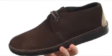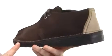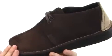Now this shoe has been a classic for almost over 30 years. It's going to be available in a few different colors and materials. The one I have here is made out of a really nice soft suede.